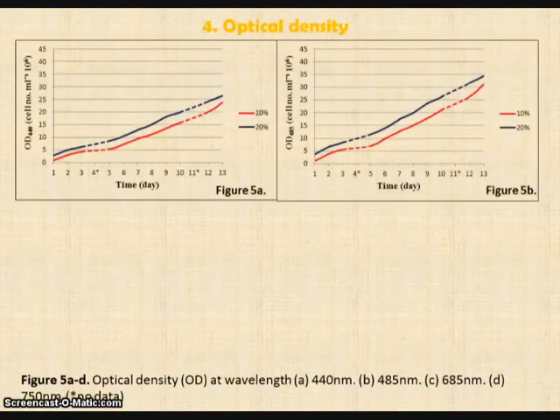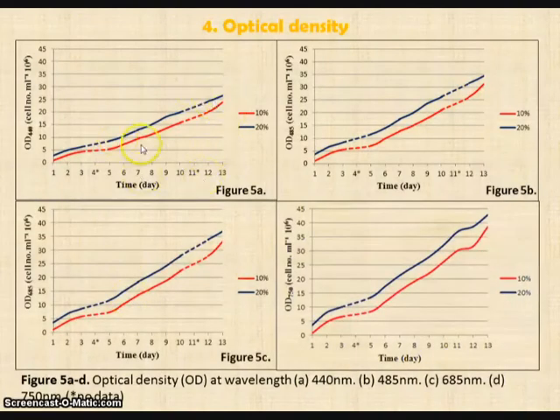Optical density, obtained from the spectrophotometer, is also used as another way to find cell density. Four graphs are obtained according to the four wavelengths used. Figure 5A uses 440 nm, 5B shows 485 nm, 5C shows 685 nm, and 5D shows 750 nm. Similar gaps in data can be seen on day 4 and day 11 for these graphs, due to technical errors. The red line refers to 10% and the blue line refers to 20% inoculum. All these graphs show a general increase, indicating that cell division and growth occur in each culture.